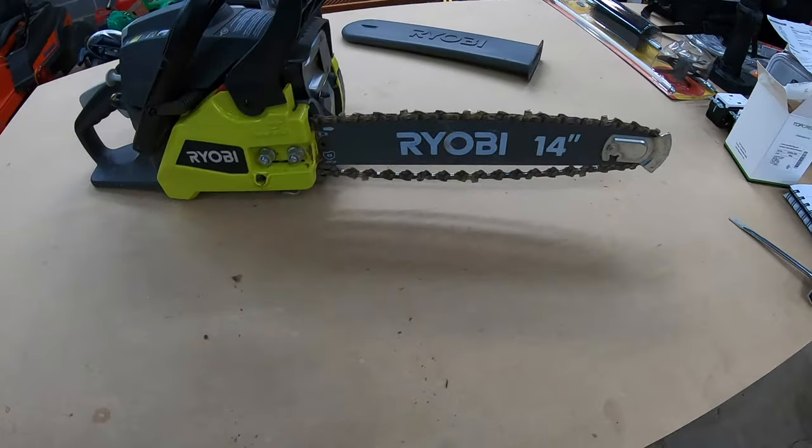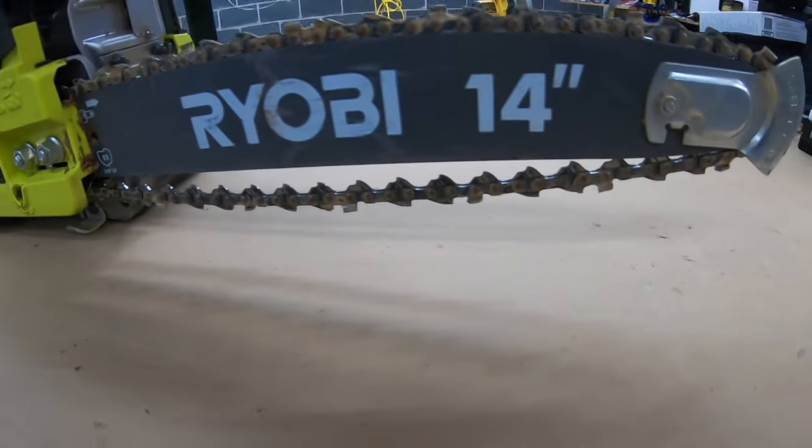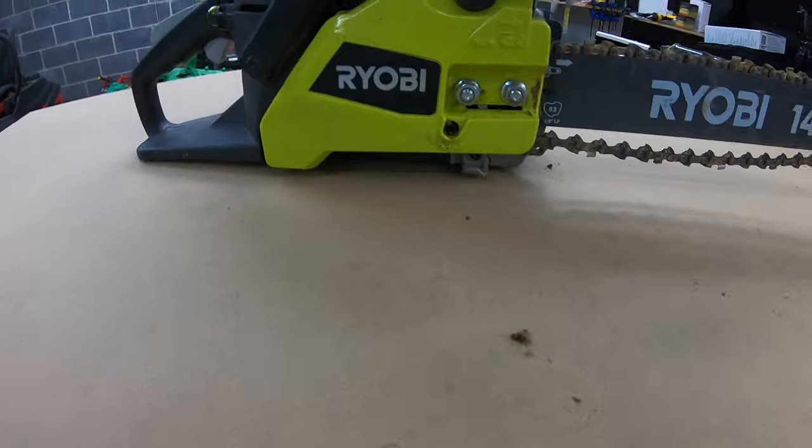This weekend I used my Ryobi 14-inch chainsaw to cut down a tree, and as you can tell, the chain is sagging off the bar quite a bit, so we need to address that. In this video I'm going to show you how I do that.